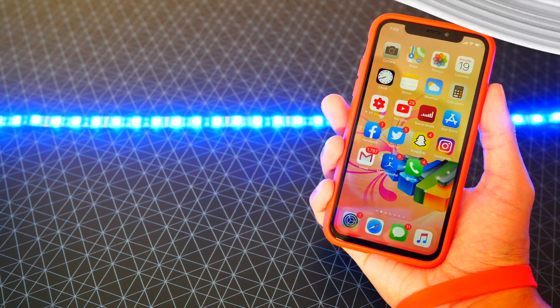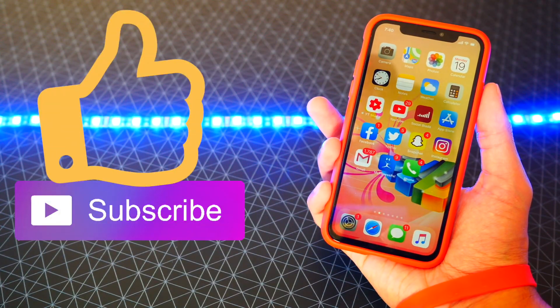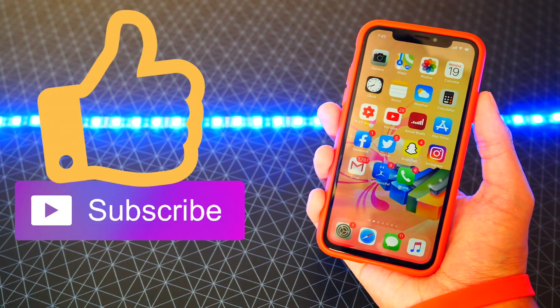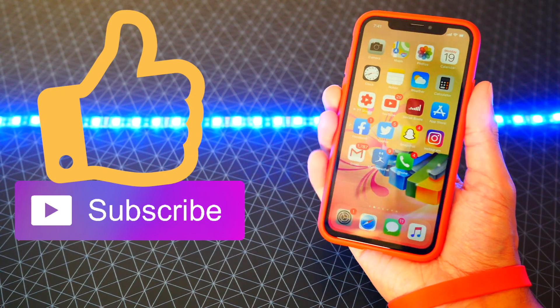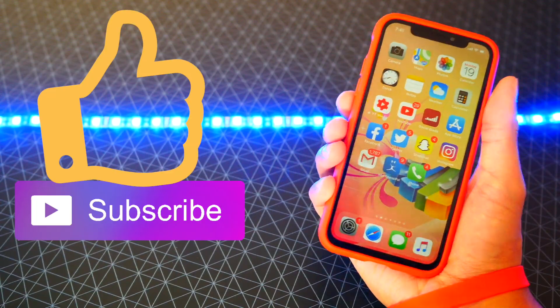Thumbs up for more jailbreak videos — let me know what you'd like to see down in the comments. Enjoy your jailbreak whether it was with Cydia or the new Sileo. I'll have more videos coming on this jailbreak and what you can do, so stay tuned. This is the Hack Spot, peace.